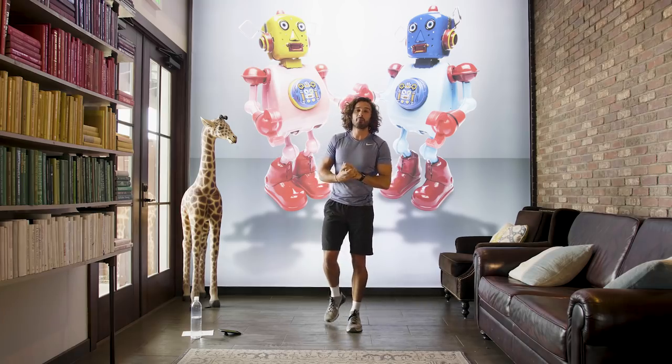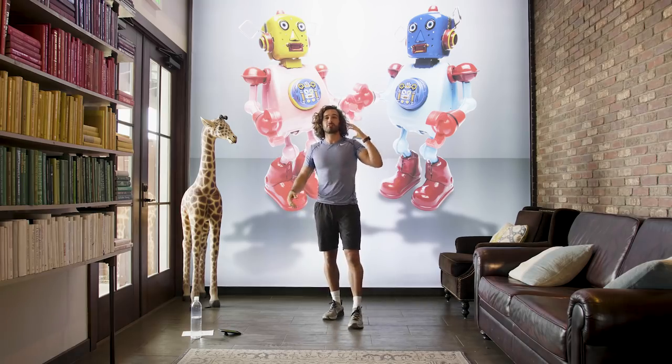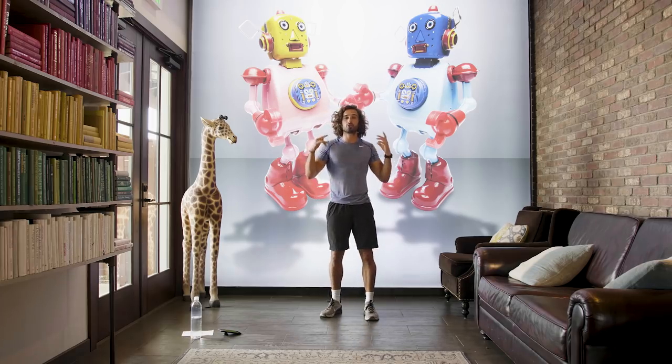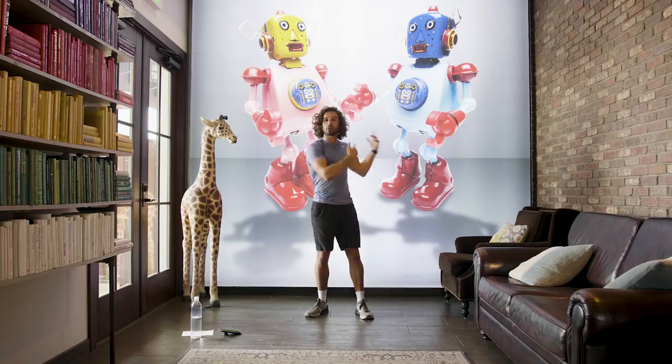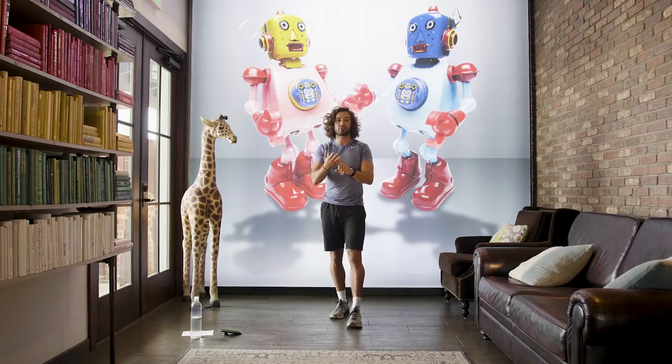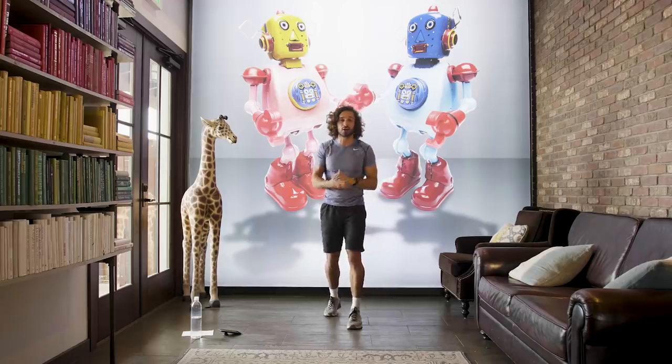Welcome back to The Body Coach TV. I'm on my epic road trip with Hostel World and we've stopped off in Santa Barbara, California — an amazing place. I'm in a hostel called The Wayfarer. I've got a giraffe, I've got robots, and I'm going to put you through a 15-minute workout. We're going to do 15 different moves, 40 seconds on, 20 seconds off. Let's get going.